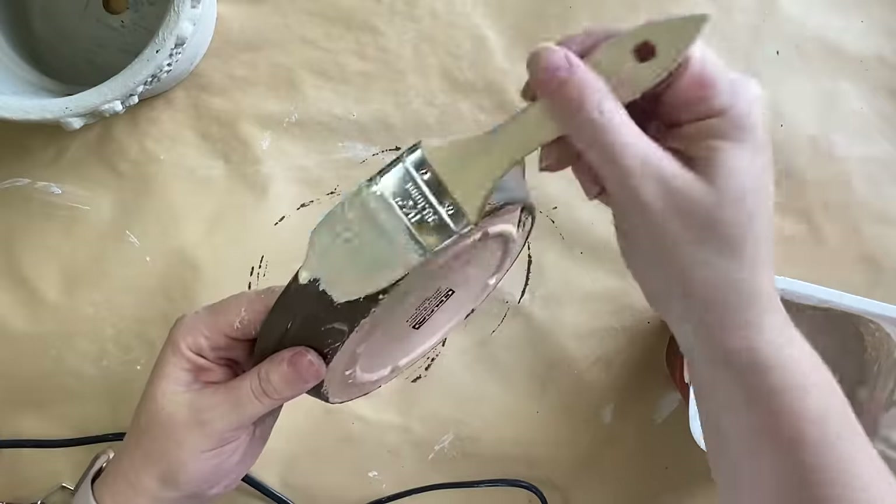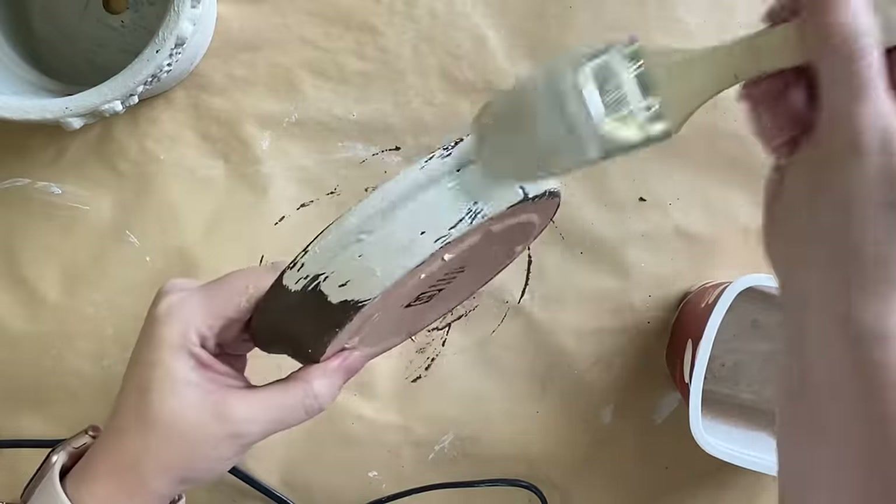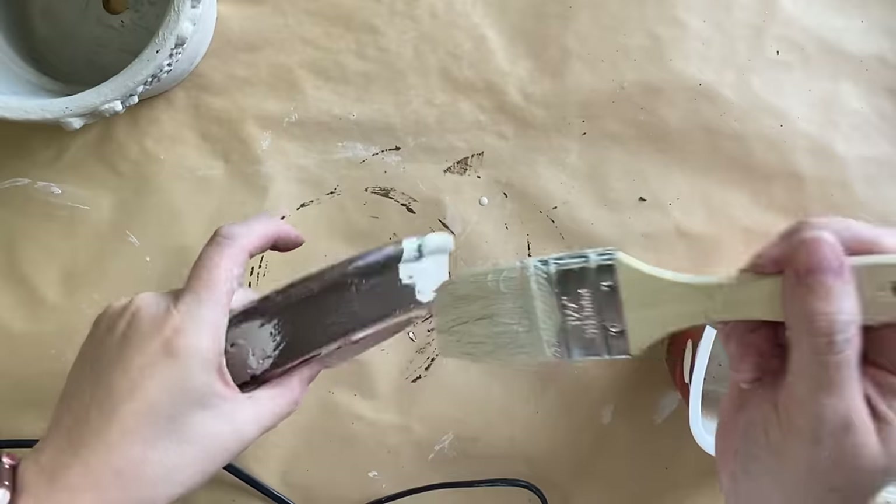Once I'm finished painting the inside of the pot and the little dish, I'll also be painting the bottom of each of these.